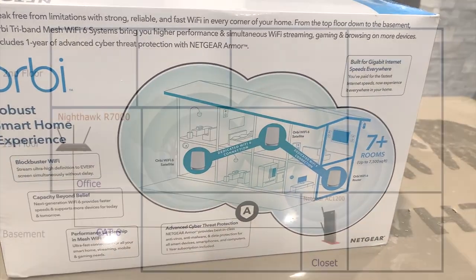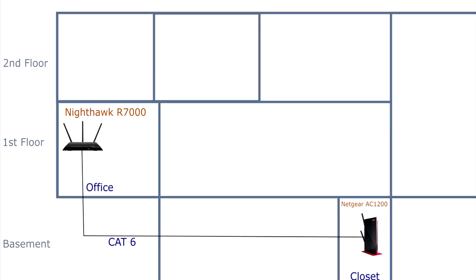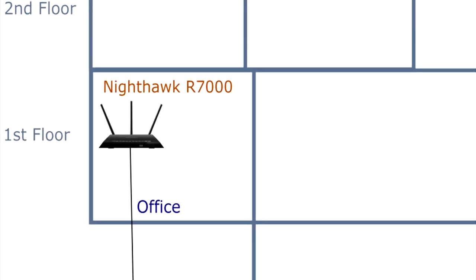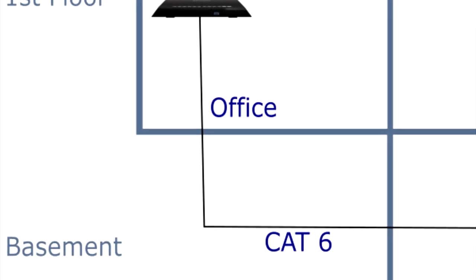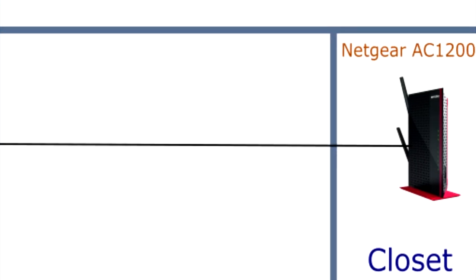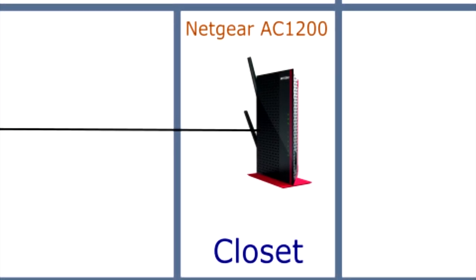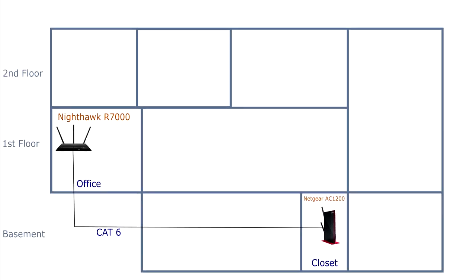I used to believe that I had a fairly good network setup at home. It consisted of an Ares Surfboard SB8200 modem, a Nighthawk R7000 router, a wired connection to a Netgear AC1200 Wi-Fi range extender in the basement configured as an access point, and a 500 megabit internet connection from our local internet access provider. This has worked well for many years with nothing more than the occasional restart of the router.